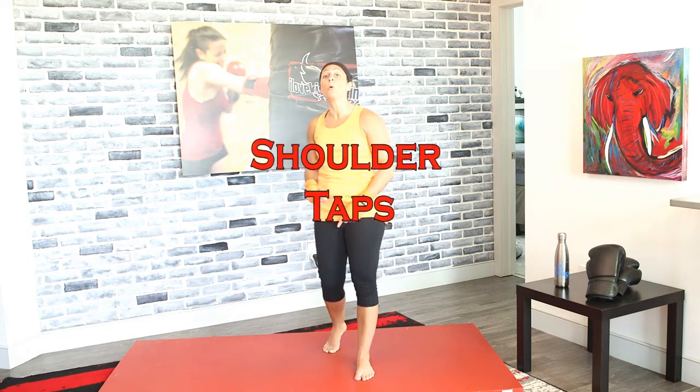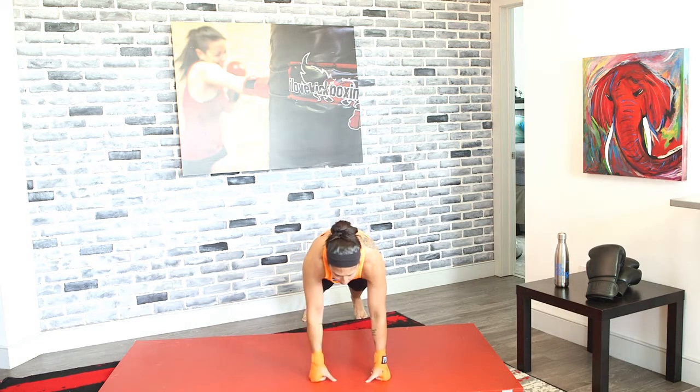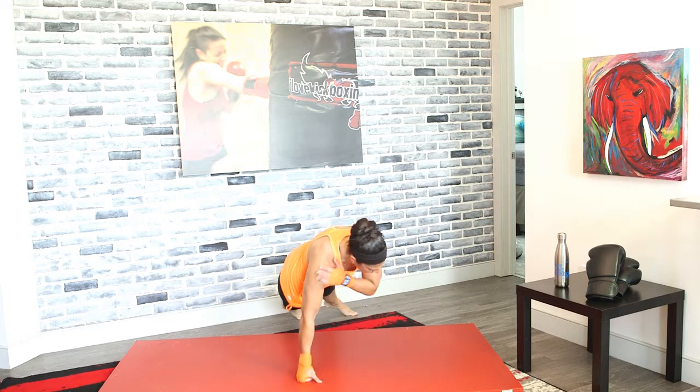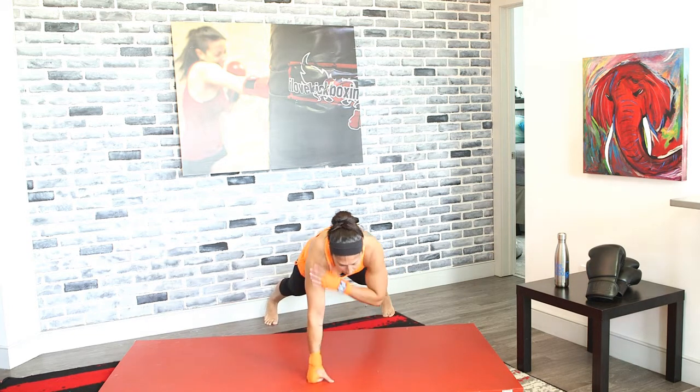Shoulder taps in 3, 2, and 1. Tap it out. Only thing that should be moving here are those arms. Hips should be facing the mat and the ground. Tap and tap — you don't want to be swaying. So widen those feet if that's happening, and try balancing and stabilizing yourself like that.